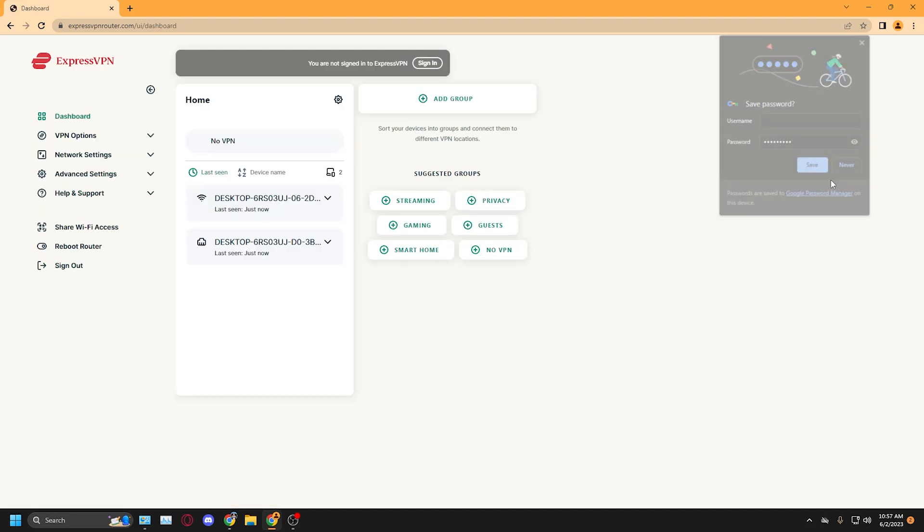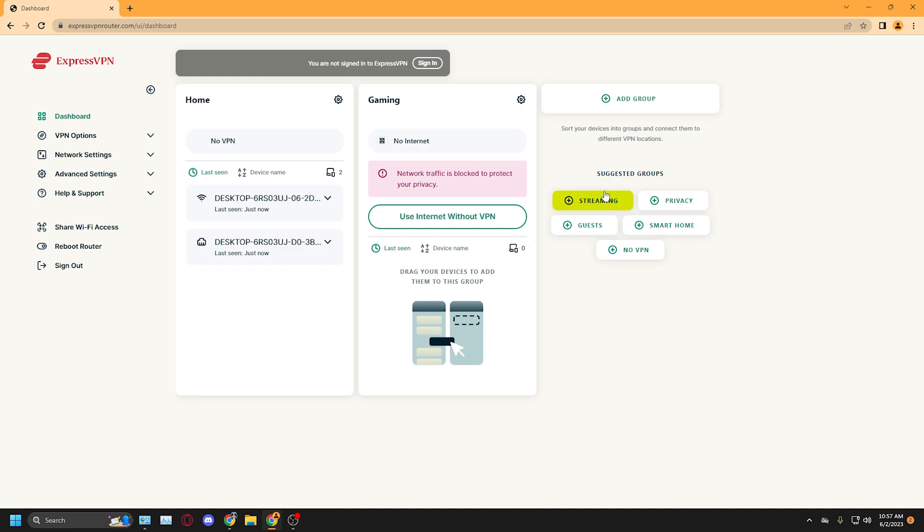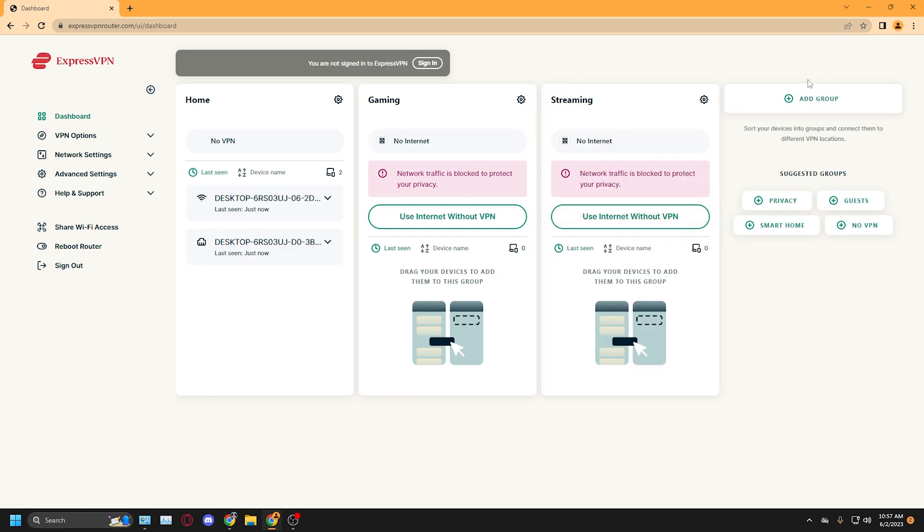Now what you see here is the dashboard. It's very easy to navigate where you're going and what you're doing — a very simple setup. Right now it says No VPN because we didn't set it up. If it did, it would say something like New York or somewhere near your location. At the top you can hit Sign In if you forgot to sign in — you can sign in later right there at the top. Then we have suggested pre-built groups built for certain use cases: gaming, streaming, smart home, no VPN, and guest — whatever fits your needs.